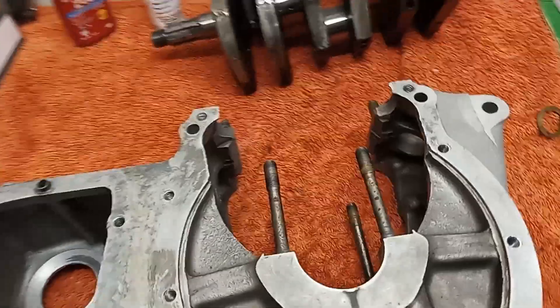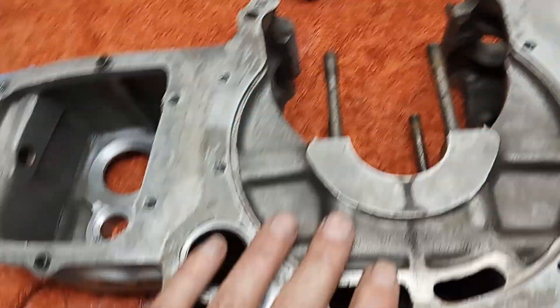Now we're getting ready to put the crankshaft into the center crankcase.